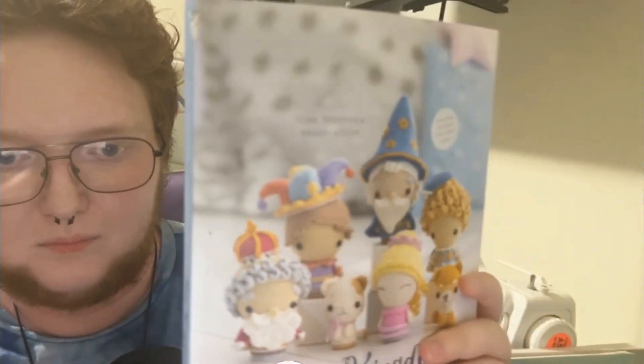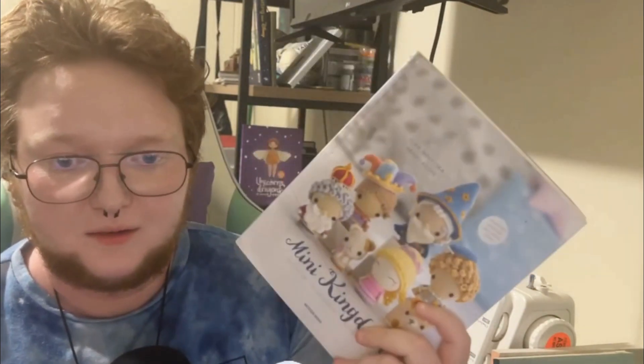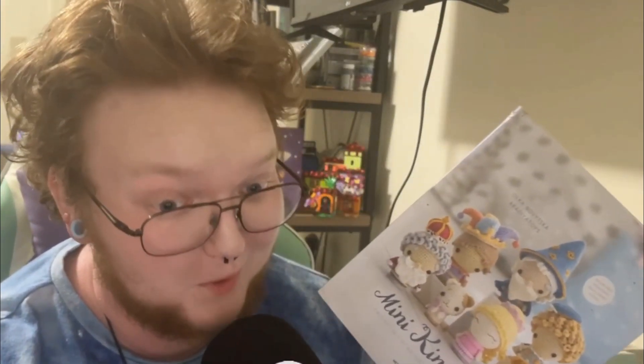I'll put the author's name on the screen. Mini Kingdom is a book that is interesting in the fact that it uses a singular base pattern for about 90 percent of the patterns in the book. The bodies are all the same, and then you crochet the clothes, hair, and hats separately. That also means they're interchangeable — if you want the milkmaid with a wizard hat you can make that and it will still be properly proportional.